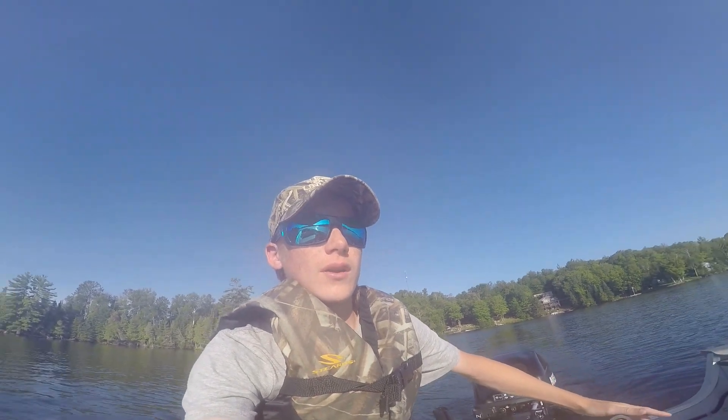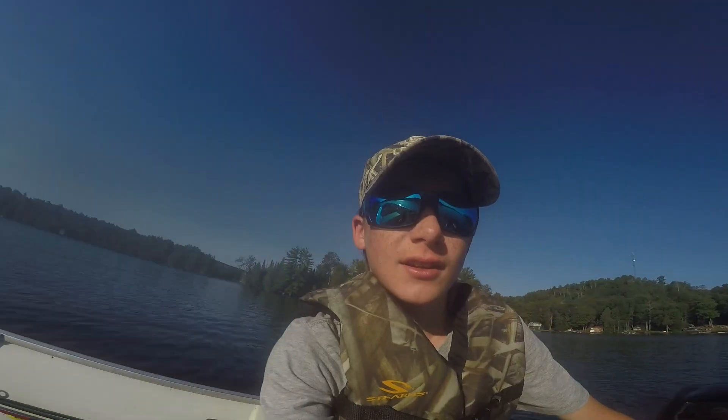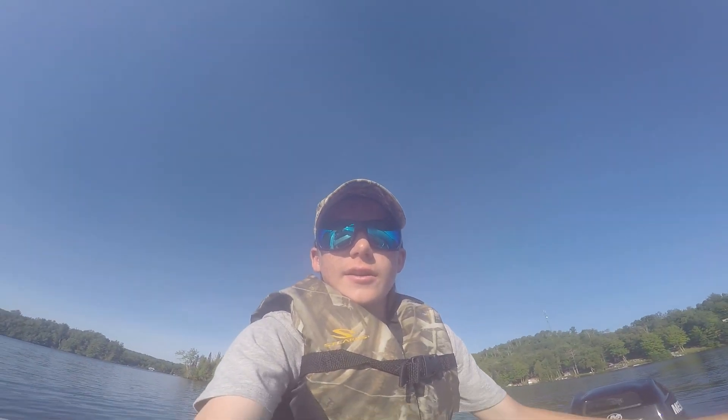Alright, we're out on Baptiste Lake. I think the camera lens is kind of foggy — I'll fix that. But anyways, we're going to be doing some bass fishing. Let's get started.